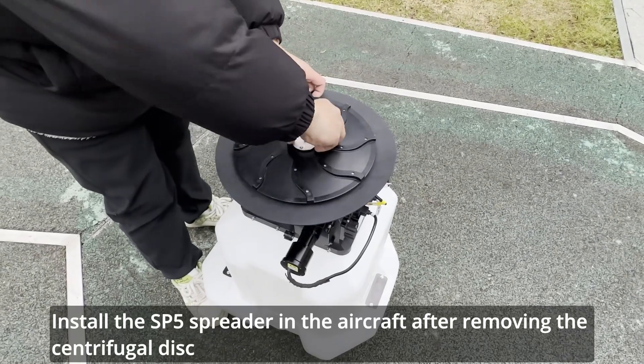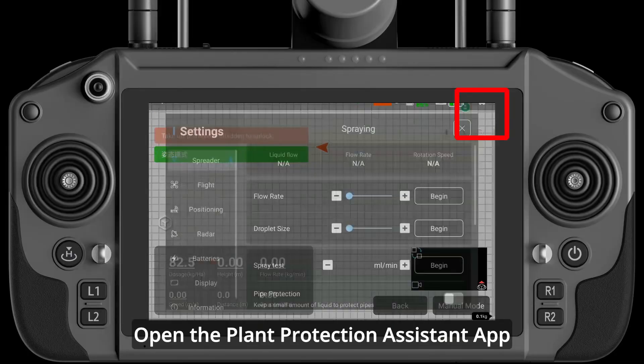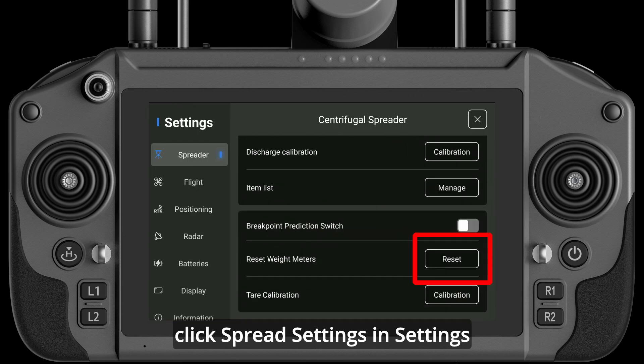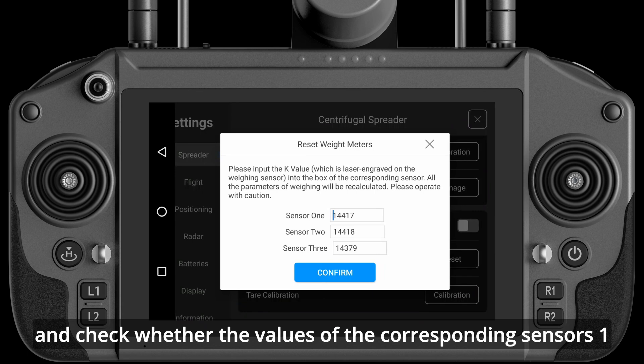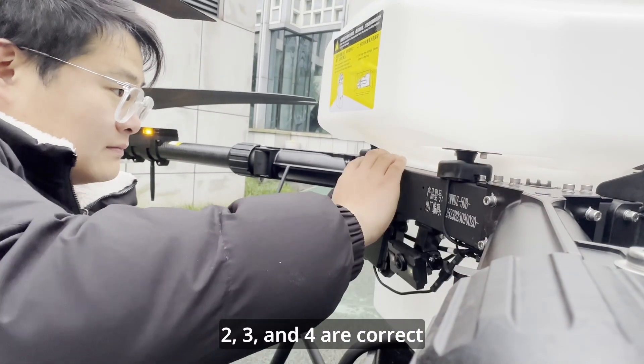Install the SP5 spreader in the aircraft after removing the centrifugal disk. Open the Plant Protection Assistant app, click Spread Settings, and click the Reset button of the weight sensor. Check whether the values of the corresponding sensors 1, 2, 3, and 4 are correct.